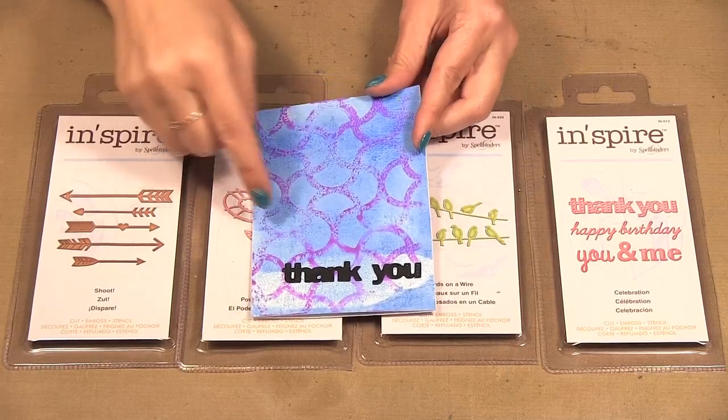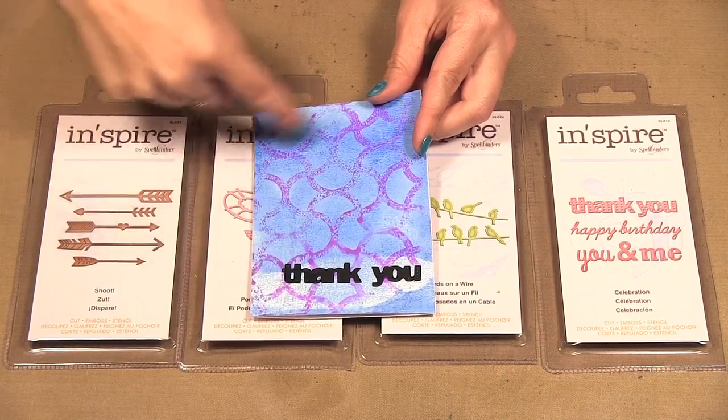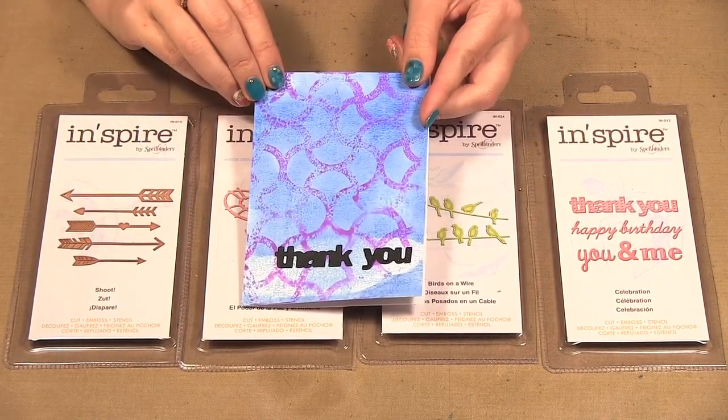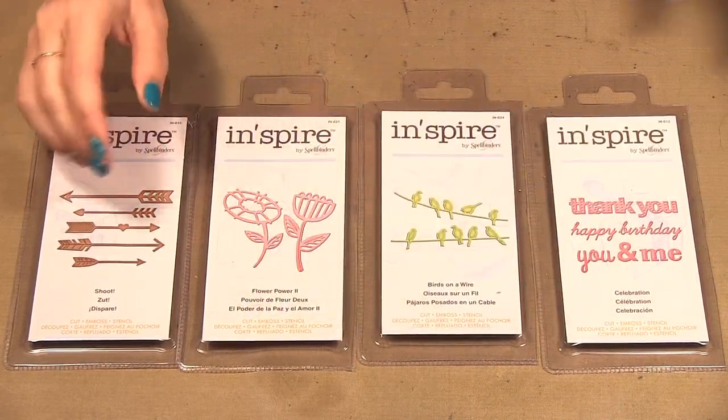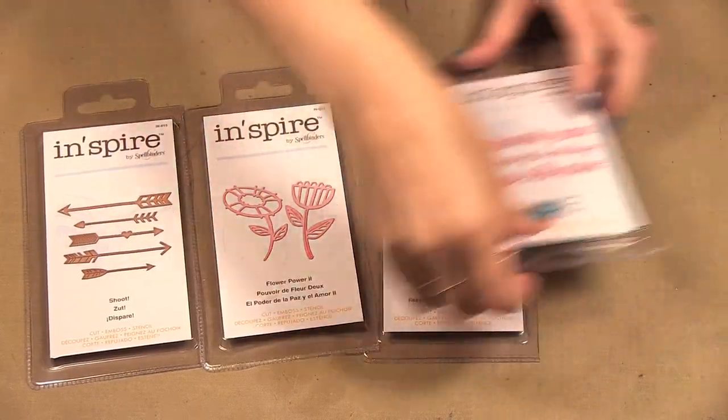Then I had this card that had a print on it, so I just put 'Thank You' at the bottom and let the card pattern stand alone. Now I'm going to show you quickly how to make a card.